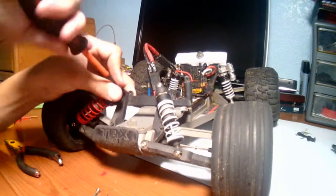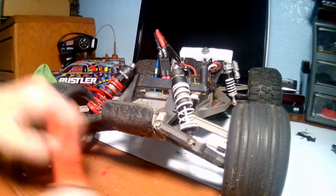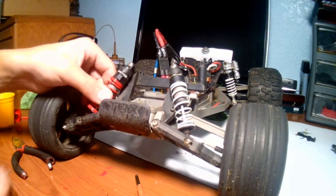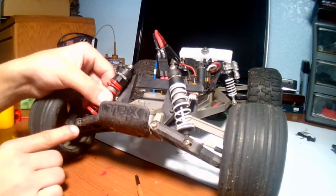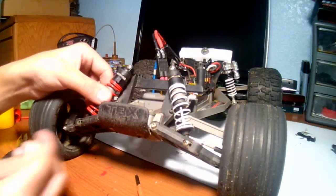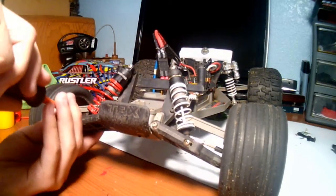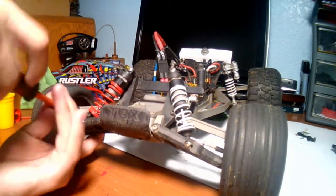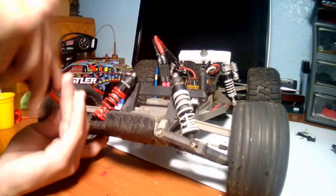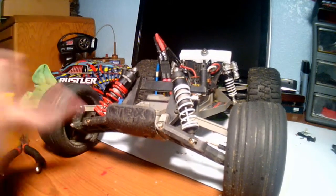It seems tight enough. Then get your bottom bolt and put it through here. Align it — you see the hole through here and the hole through the back. Align them up. I aligned mine on the first try, and then just screw it in. And that's it.